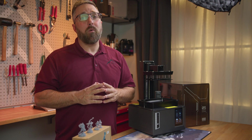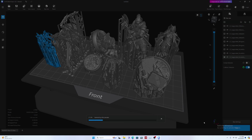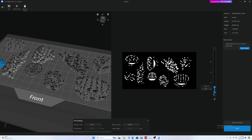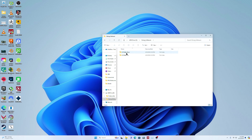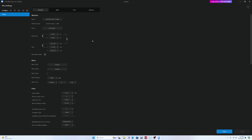Before we talk about the print quality, we need to discuss the software. To bring all the features of the Mars 5 Ultra to life and print a model, you need a slicer app. This software takes your 3D model files, slices them into layers, and generates code that the printer can interpret to construct the model layer by layer. While you can use virtually any slicer, Elegoo ships the Mars 5 with Chitubox Basic, with installation files on the included USB flash drive. Once installed, you can add the Mars 5 Ultra as your printer, and all the necessary machine parameters are already set.